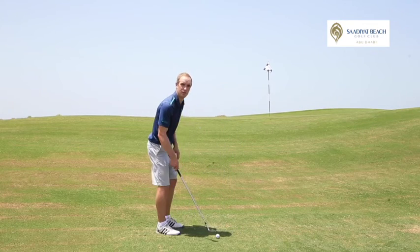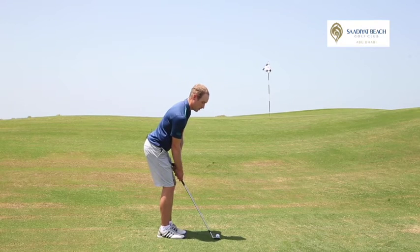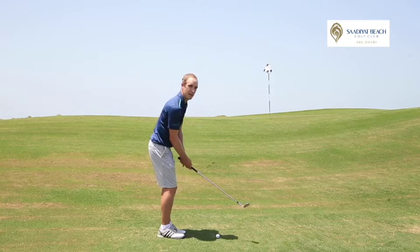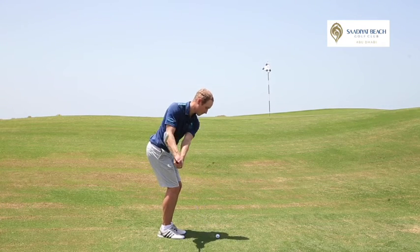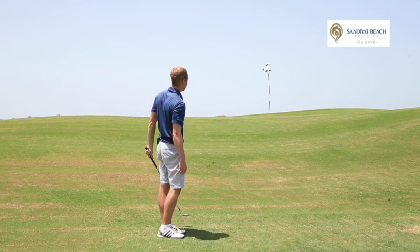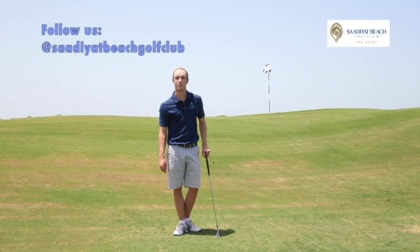So let me show you how to execute this. I'm going to set up. What I want to feel when hitting the shot is that the club face is staying open throughout impact. Watch me do this. You can't really do better than that. Follow us on Facebook and Instagram for more future tips.